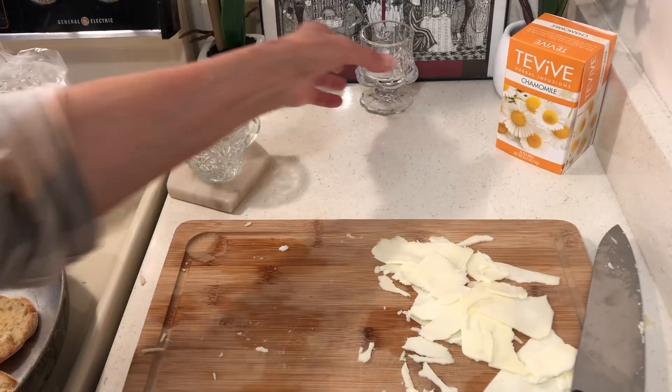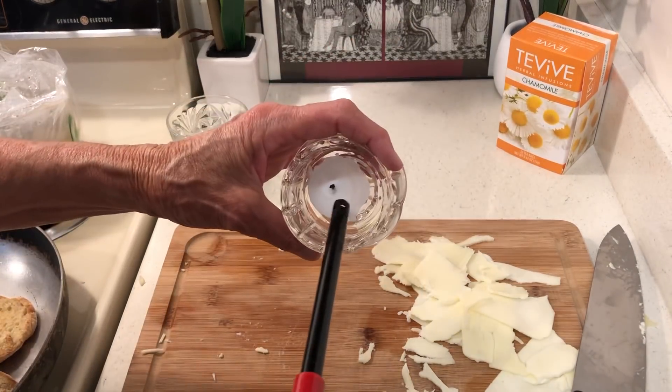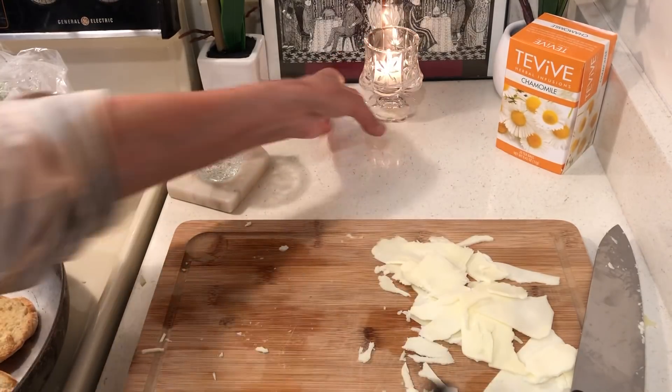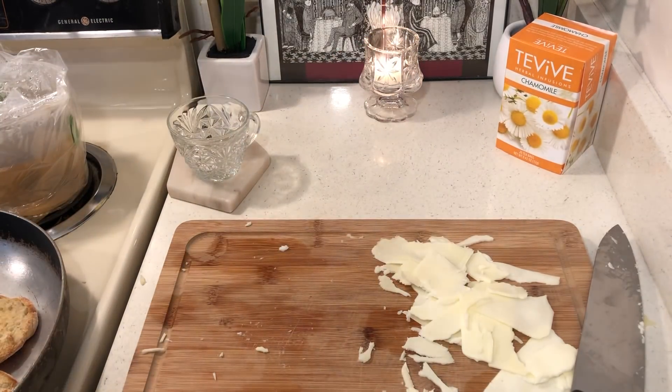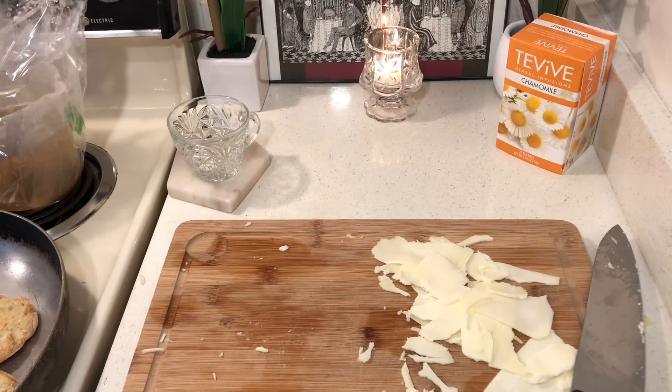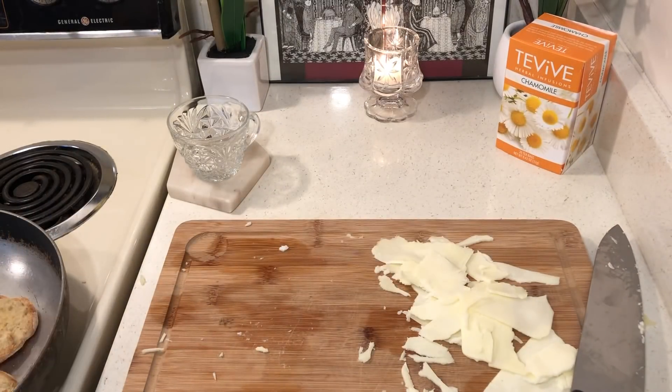Hello to all my friends out there — I hope everyone is doing good. This video is live and uncut. I just walked through the door, I'm hungry, no time for messing around. I store my tea in a baggie so I don't want my tea getting messed up.